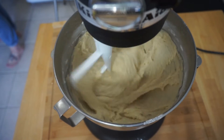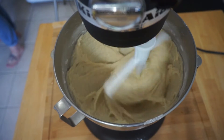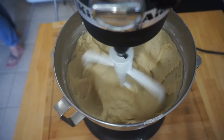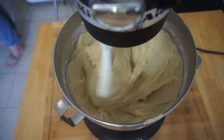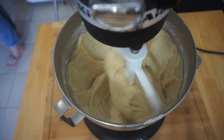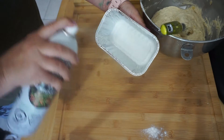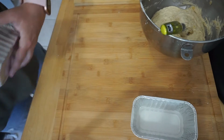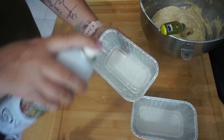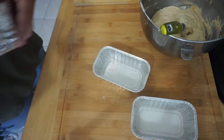Once everything is mixed together, this is the point where you would add nuts or raisins. I didn't add these as we do have a nut allergy in the house. Grab your loaf tins — I'm using mini loaf pans, but you can also use one big loaf pan. Make sure that you spray the pans or use butter and get into the corners so that your dough mixture does not stick.